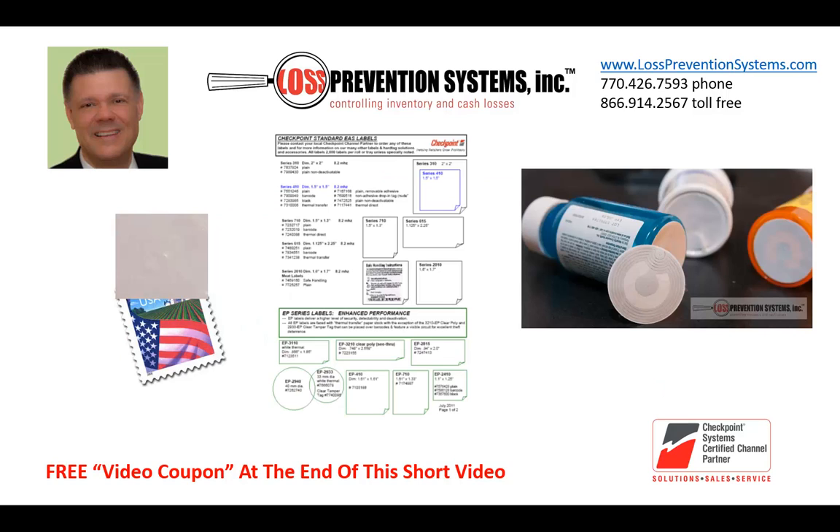EP labels feature very aggressive adhesive and quality materials and construction, and come in a number of sizes: EP410, EP710, and EP2410, which is the very popular postage stamp size. There are also newer EP round labels, which are great for the bottoms of bottles.